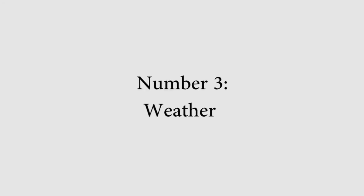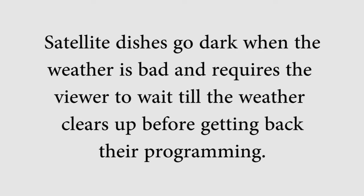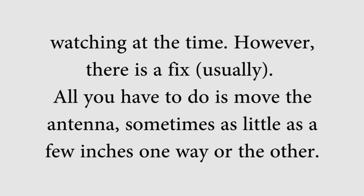Number three: weather. Weather is the one variable that changes all the time and therefore requires changes to be made on the fly when it is causing problems with program reception. Satellite dishes go dark when the weather is bad and require the viewer to wait until the weather clears up before getting back their programming. Not so with an over-the-air antenna. One or two channels might be affected by weather, and it can be annoying if it happens to be the channels you are interested in watching. However, there is a fix — usually.